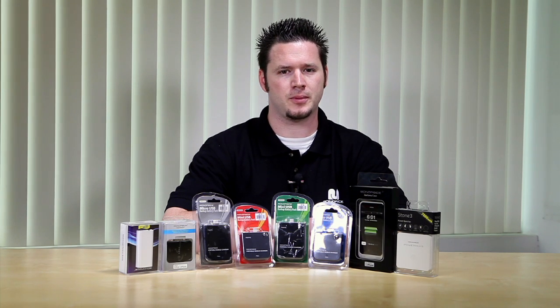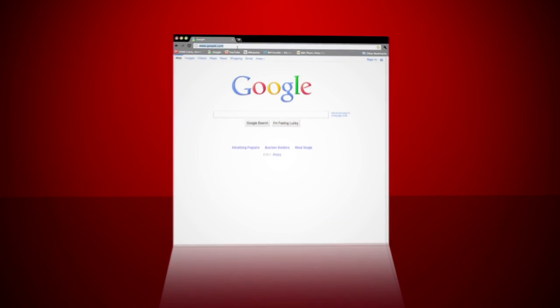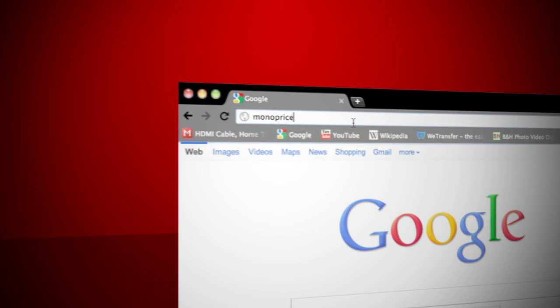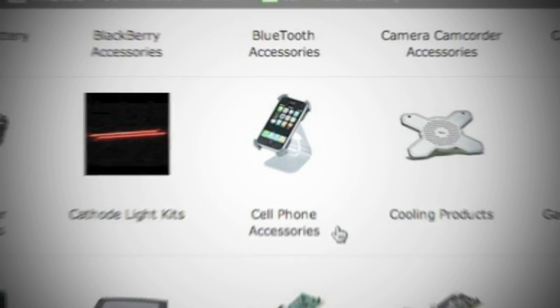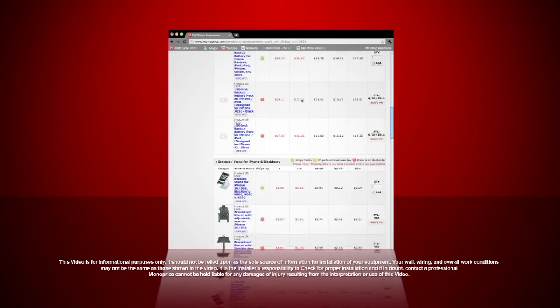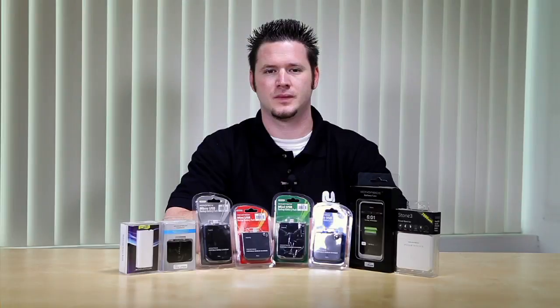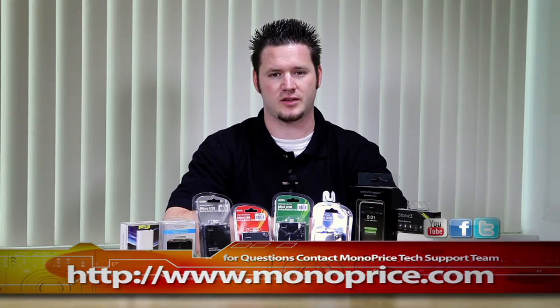In conclusion, to find the proper backup battery for your device, remember the two simple steps. Number one, identify your connector type. Number two, find out the number of milliamps your device has. To find these products on the web, go to www.monoprice.com. Click the accessories button on the menu bar, then click the cell phone accessories icon — there you can find all these products. If you need help or have any questions, feel free to contact the Monoprice tech support team via live chat at monoprice.com. Thank you for watching and see you next time.